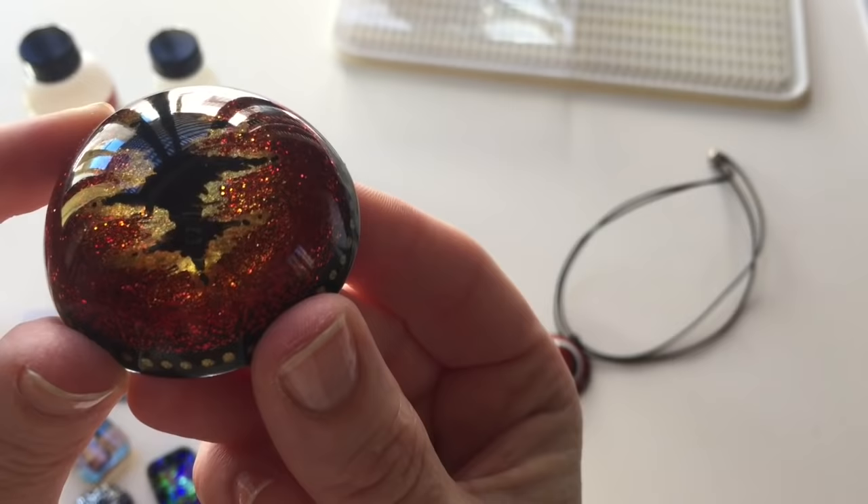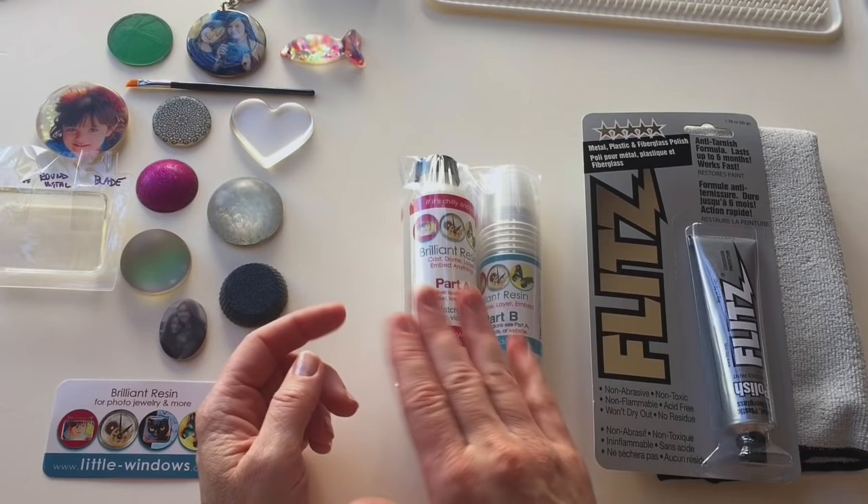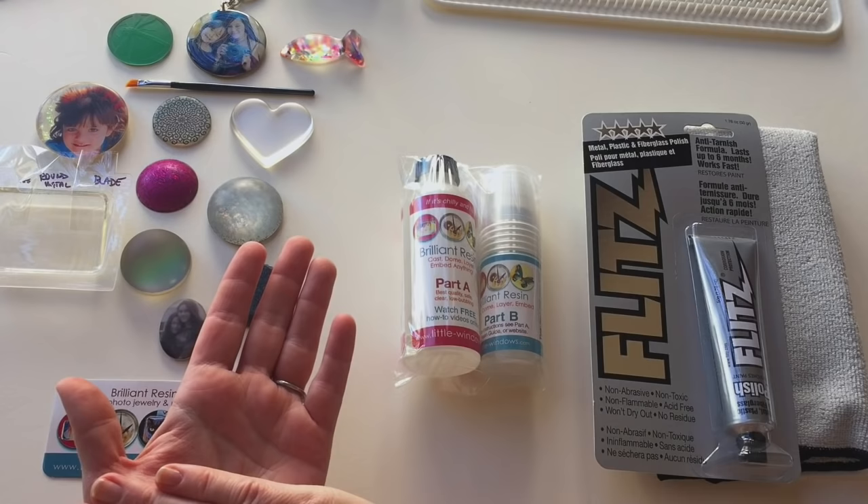By comparison, here are some pieces that came out of molds that are either damaged or just not very shiny. LittleWindows Brilliant resin can be layered and it bonds to itself seamlessly, so you can add another thin layer to shine up your resin pieces, or you can polish them.